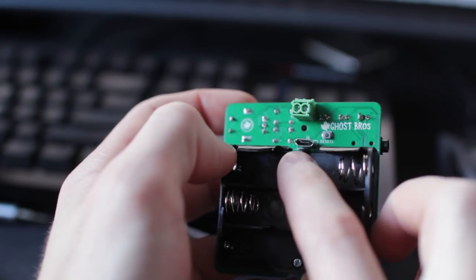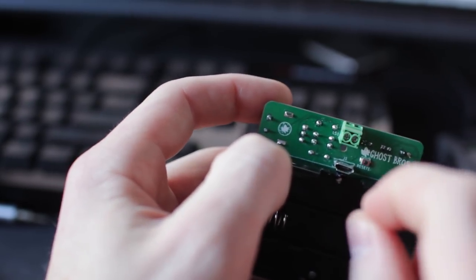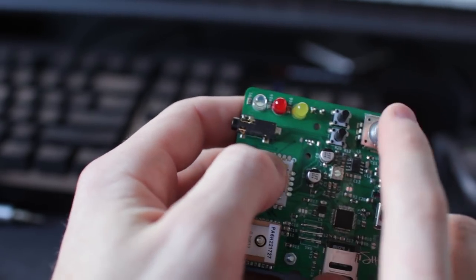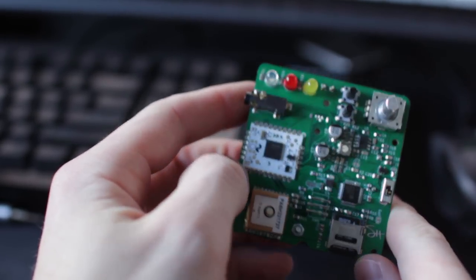Every time you do a new circuit, you risk screwing something up — somehow I didn't. We've got the battery back here, and I had to cut out this section because the USB cable with the fat section doesn't fit. We've also got some LEDs, two buttons, and a rotary encoder. All that crammed on there.